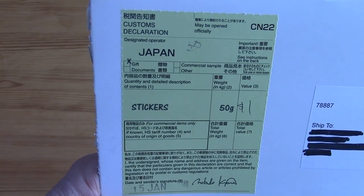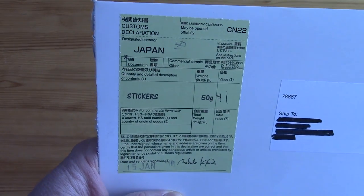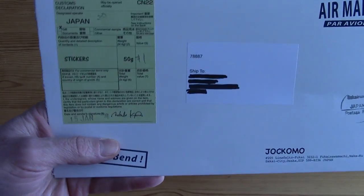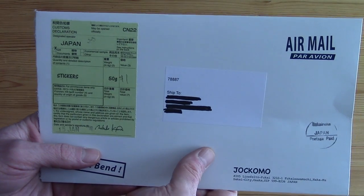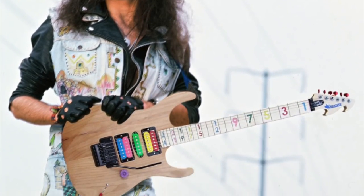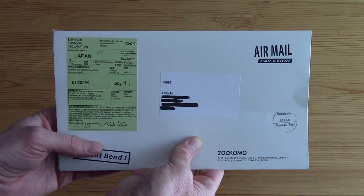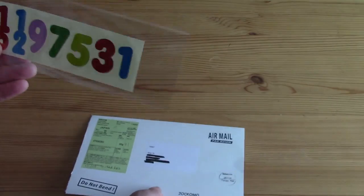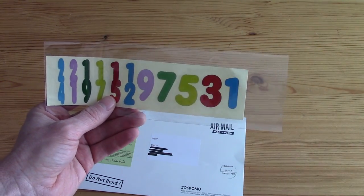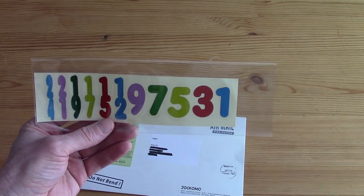I thought I'd try something a little different for a guitar that looked kind of interesting. This is a product you can get on eBay that ships from Japan. If anybody has seen a Jason Becker Paradise guitar and looked at the fretboard, it looks pretty cool — like some child created the neck, because the fret markers aren't the normal type; they're actually numbers. This product is basically stickers to make your fretboard look like a Jason Becker guitar.